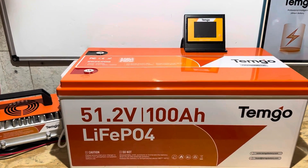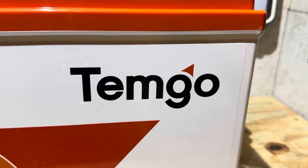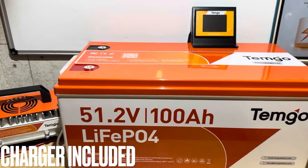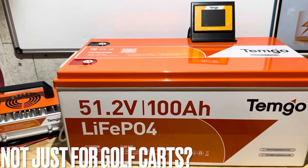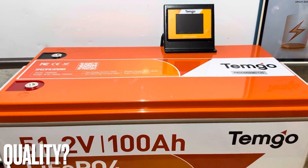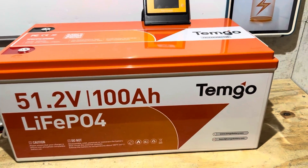Hey everybody, welcome back to the channel. Today I'm going to check out this 51.2 volt 100 amp hour lithium iron phosphate battery from TimGo, formerly TimGot. This is a budget-friendly offering from the company. It comes with all kinds of accessories and packed full of features. It's meant for the golf cart community, but it has merits for off-grid applications as well. So I'm going to find out today if this battery has a high-quality build or if it's a pile of junk. Let's get right into it.